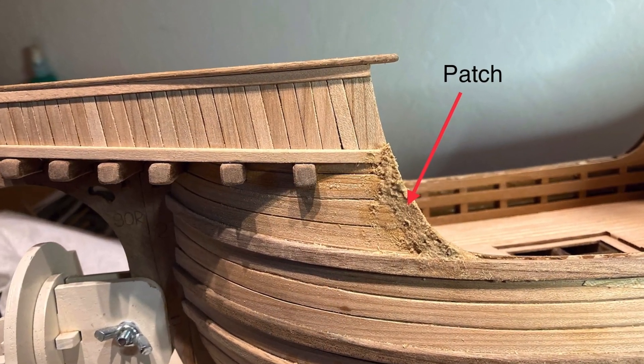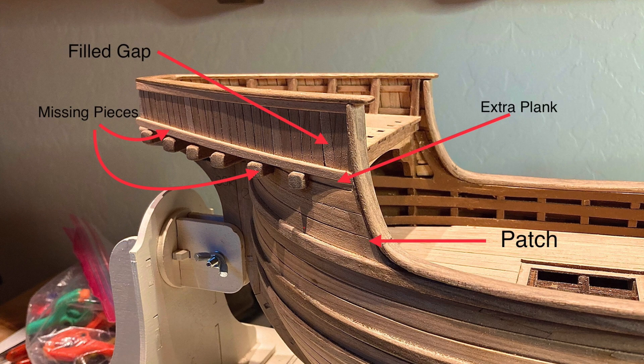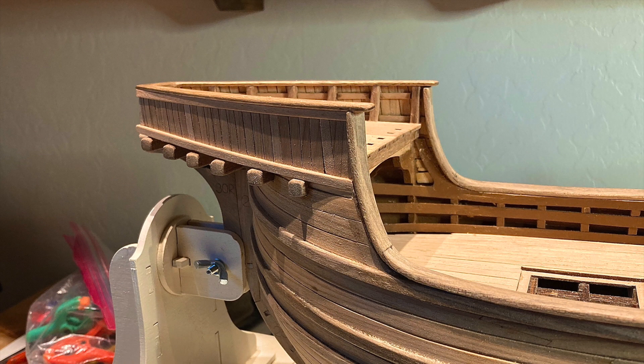After patching and the install of the bow deck and the rail caps, I did a reveal of the problems I had run up against and their solutions. All in all, with the gaps, missing pieces, extra planking, and patchwork, I'm pleased with the results. One of my biggest concerns was the rail cap fitting and matching up to the bow deck.